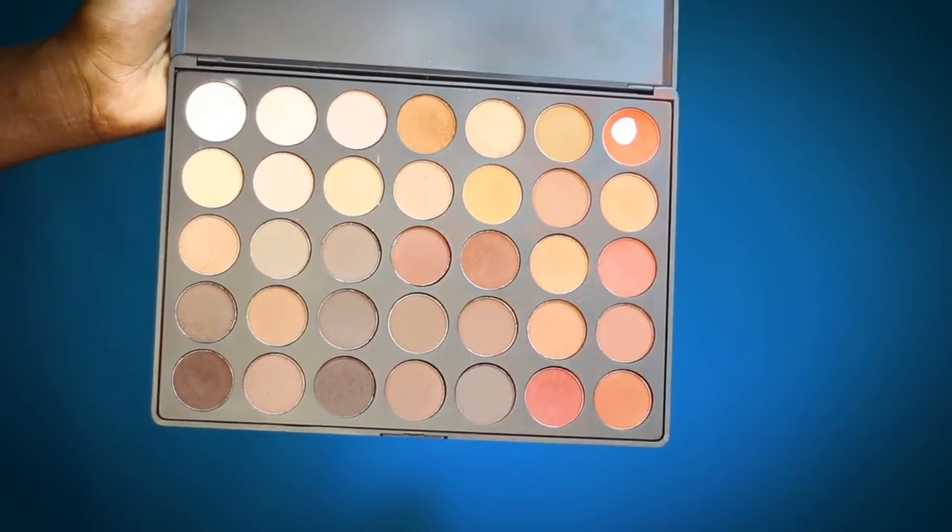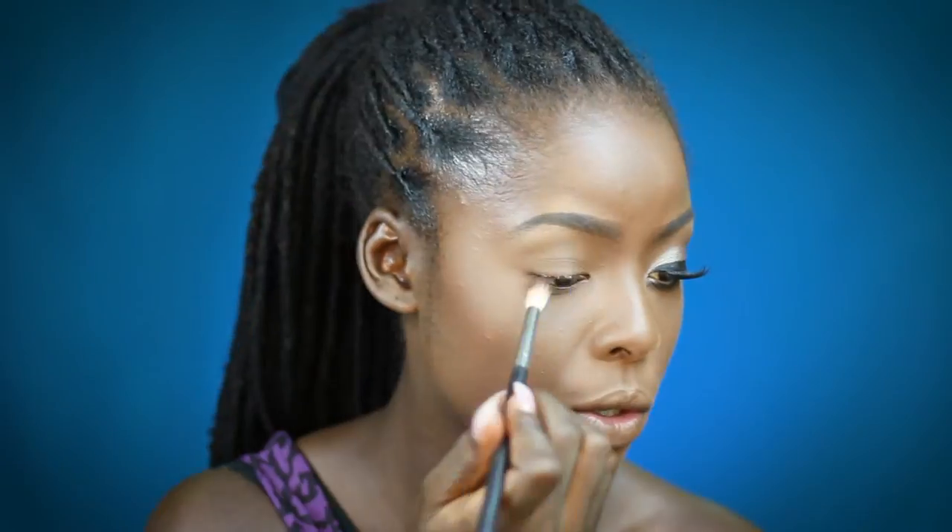Now I'm gonna go into the dark brown color, also from the 350M palette, and apply it into my crease, my outer veil, and my crease.